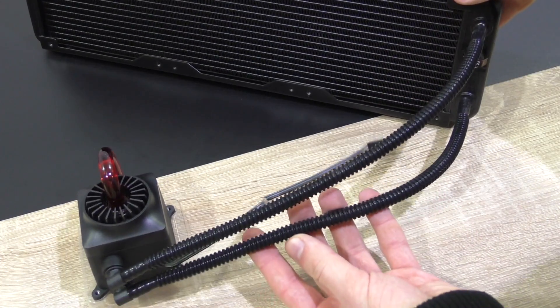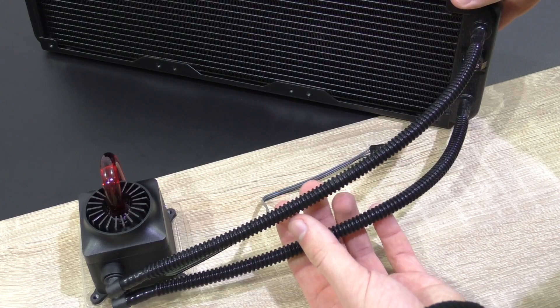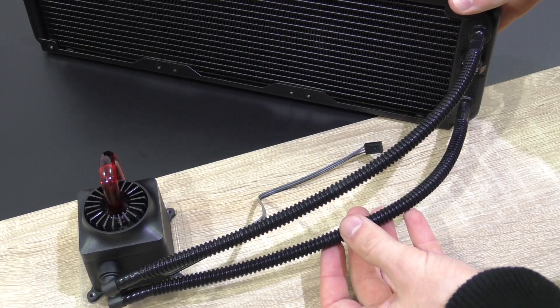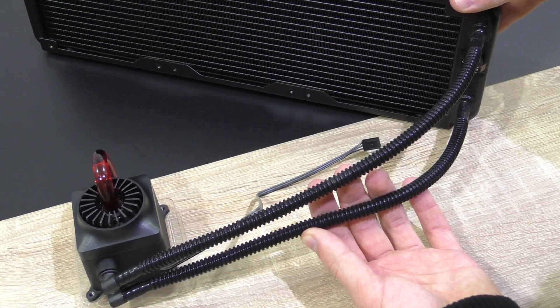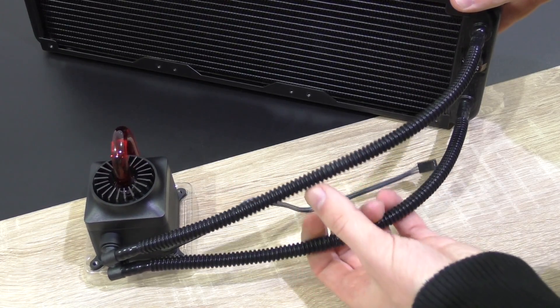There's always this kind of battle going on in the closed-loop water cooling world about which tubing is better or more reliable — plastic or rubber. I've had them both and both have their advantages and disadvantages, but in the long run I've had better experience with plastic tubing, since the rubber ones started showing some small cracks over time.